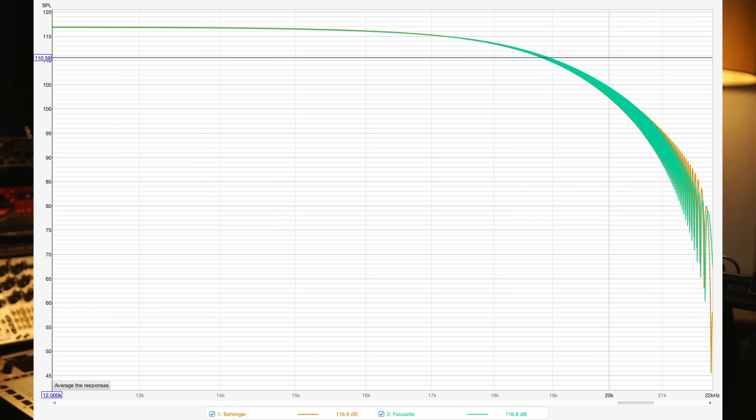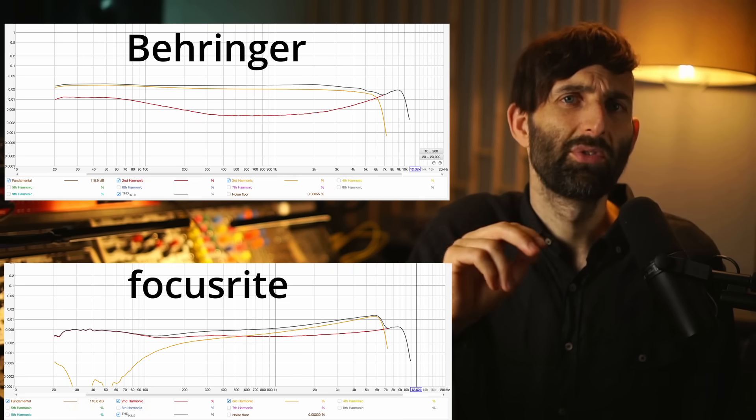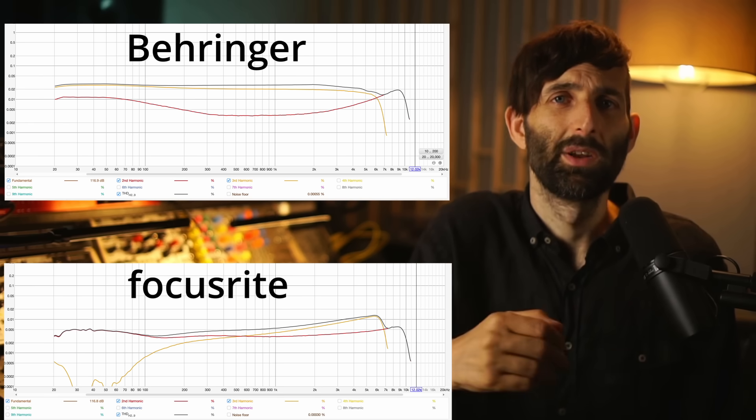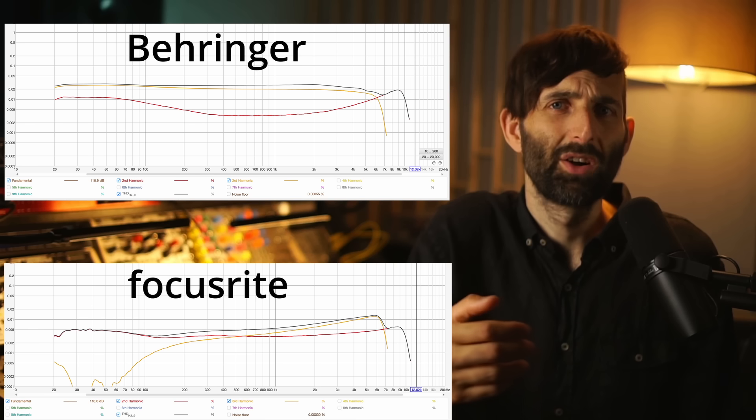For my next test, I checked frequency response and distortion levels using a line-level loopback as close to 0 dB full-scale as possible without clipping. Both interfaces have almost the exact same frequency response at 44.1 kHz, but the Behringer unit has more than twice the amount of distortion on average across all frequencies compared to the Claret. The Claret has proportionally more second harmonic, but both interfaces exhibit distortion levels easily low enough to be called transparent — though this would be more of a concern with multiple round trips.